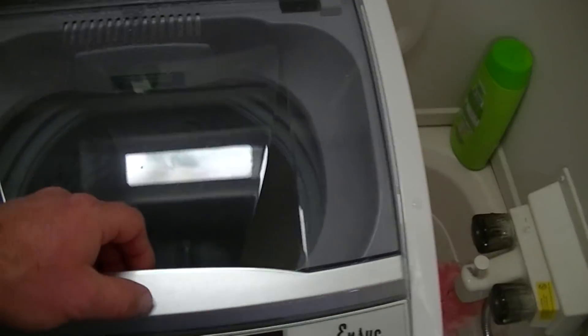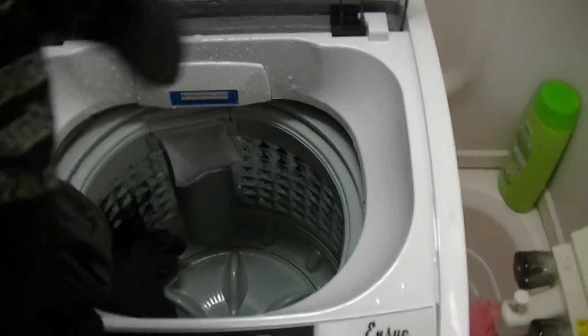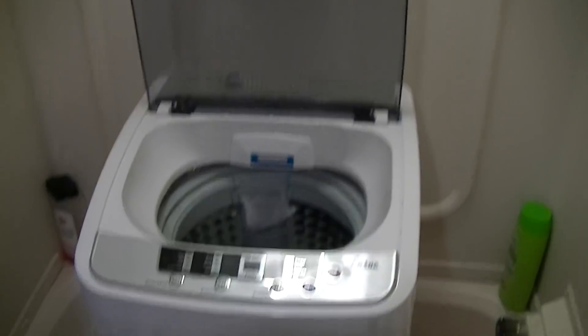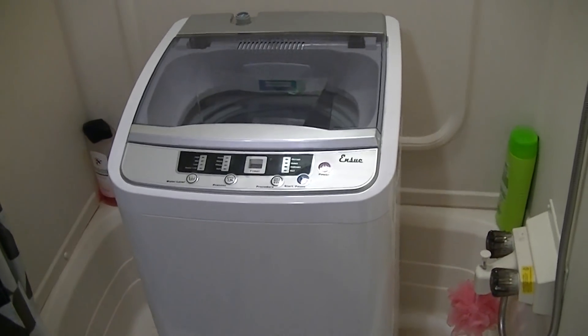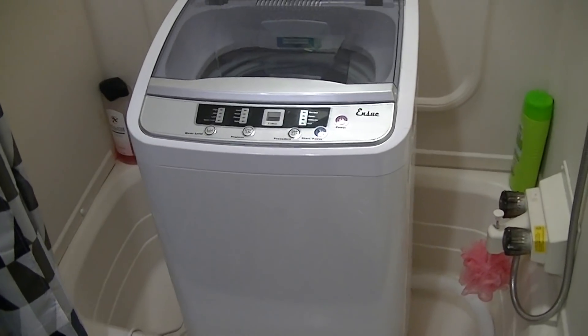We just finished our spin cycle and we're completely done with this load. These things are virtually dry now — we'll just go ahead and hang them up outside and let them finish drying. If you guys are interested in a compact washer like this, I'll go ahead and put a link in the description below. As always, if you like my videos please like, share, and subscribe — thank you.